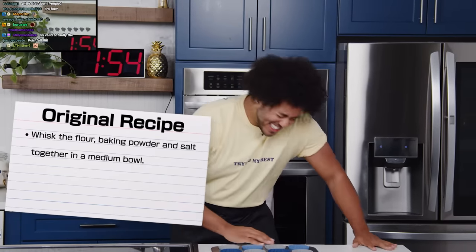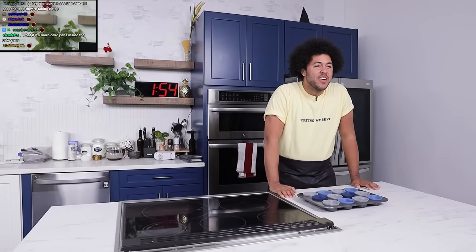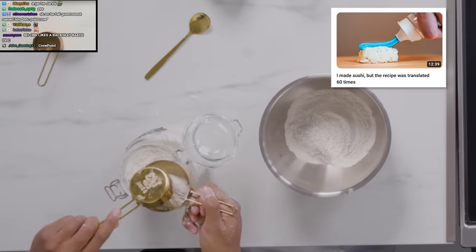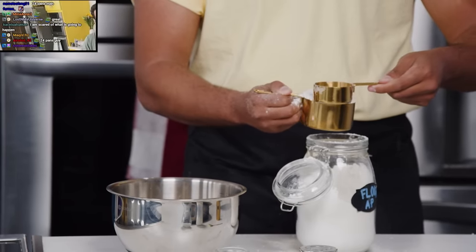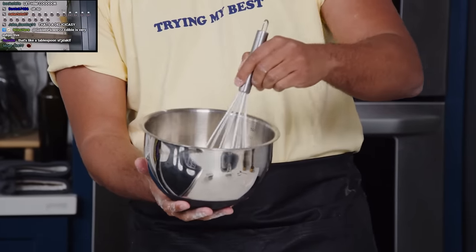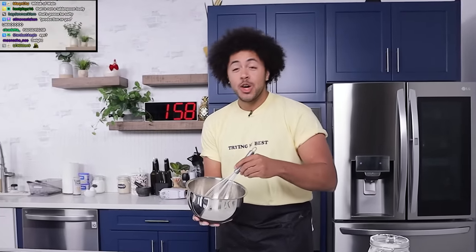Step two: mist the flour, baking powder, and salt together in a medium bowl. All right, cool — flour, baking powder, and salt. The last time we did this with sushi, it turned out wonderful. I need to think about how much salt versus how much baking powder. Two teaspoons of baking powder, I'm gonna put in one teaspoon of salt — you don't want too much salt. All right, we're just gonna whisk it. We're gonna whisk it for the biscuit. Who let him cook?